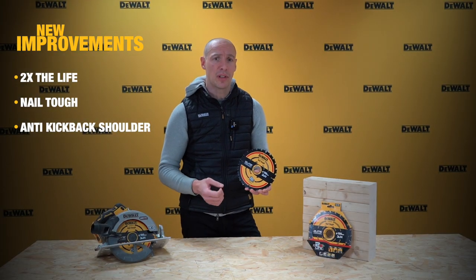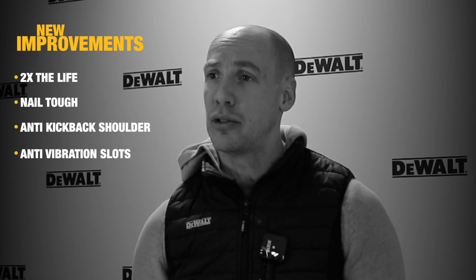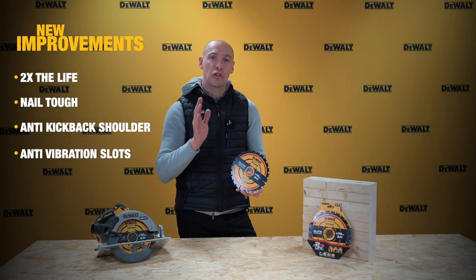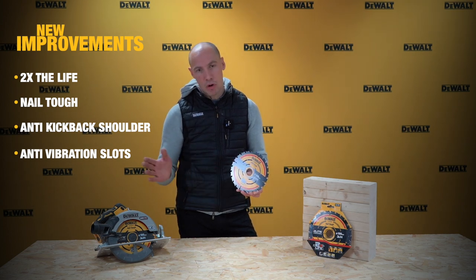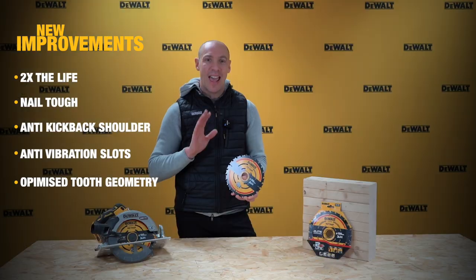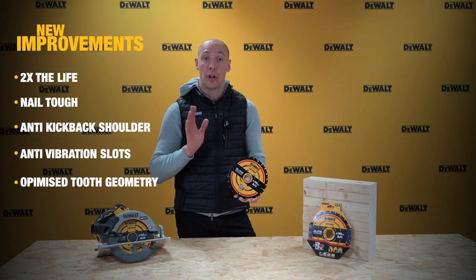Also on the plate itself we have some anti-vibration slots. These allow the user to continue cutting through the wood, giving a nice straight accurate cut and no crabbing. We also have optimized tooth geometry for effortless cutting — the teeth are quite sharp and they remain sharp for a long period of time.